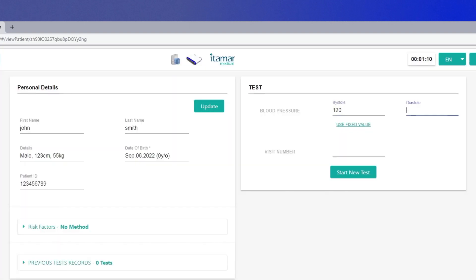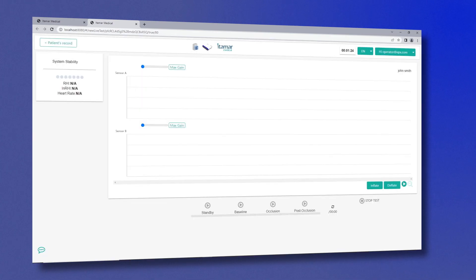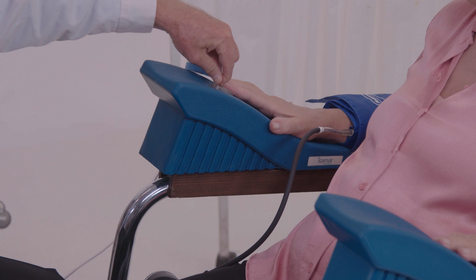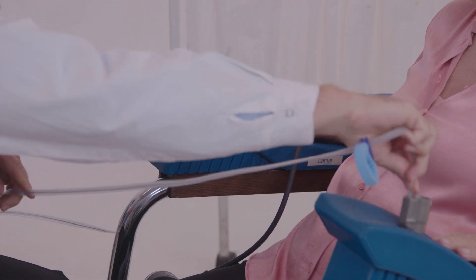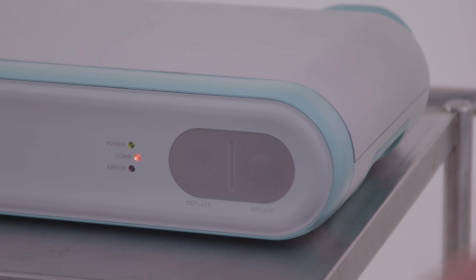Insert blood pressure results and visit number and click Start New Test. A new tab will open up. Select Open Probes and return to your patient. The pad probes should be placed inside the appropriate sockets of the arm supports. Fully deflate the probes by clicking the icon in the software or by pressing the deflate button on the device.